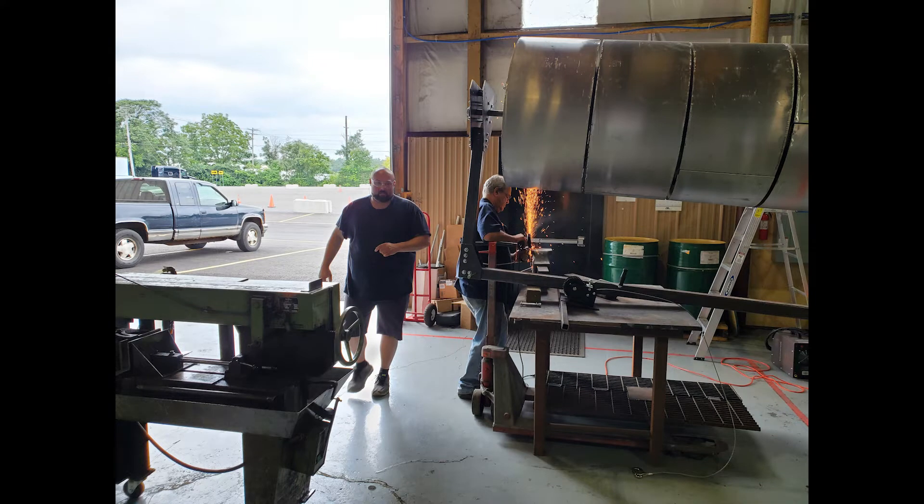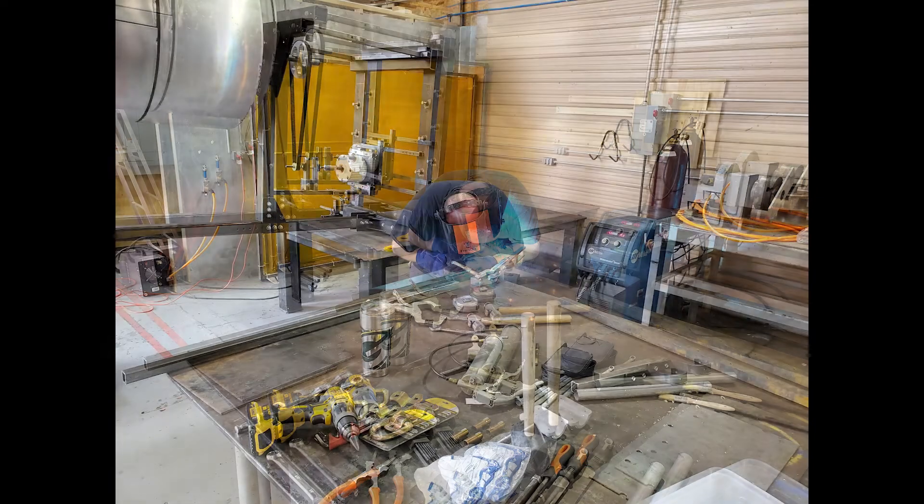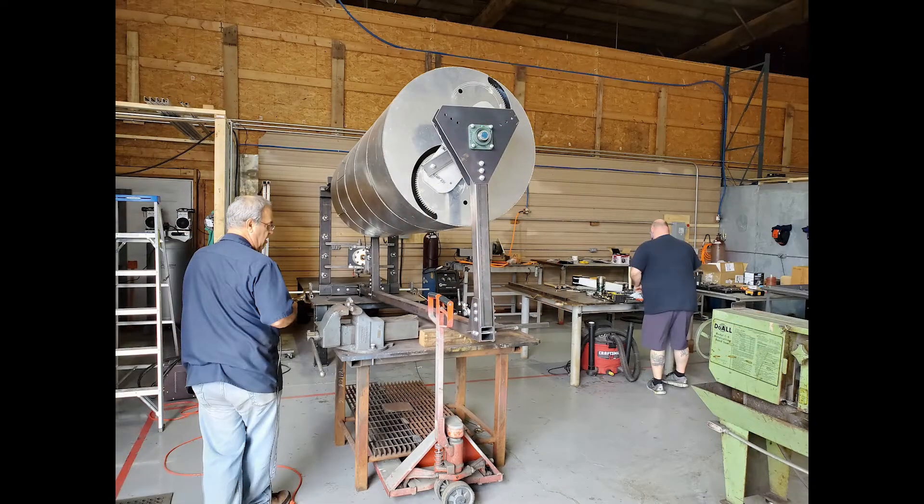Weekly World 22 coming at you from Harmony Turbines. We'd like to welcome Josh back to the shop. He came in today to help us out, and it was finally cool enough that we could do some work and some welding in there today. It's been pretty hot otherwise.